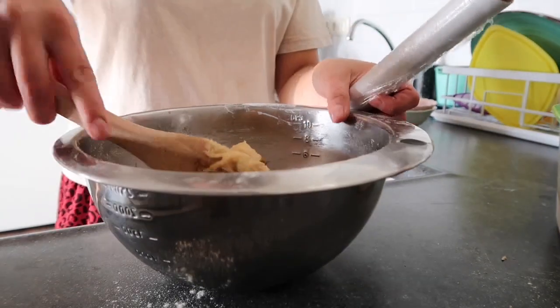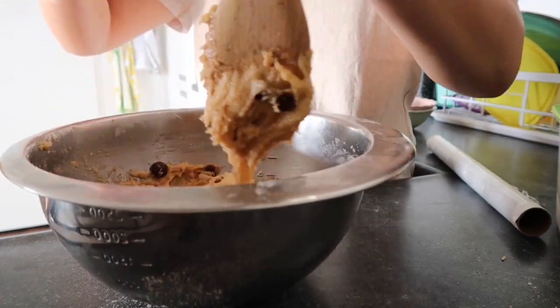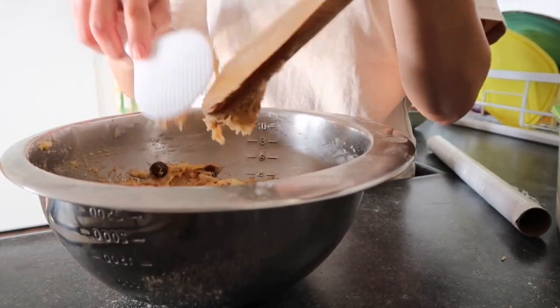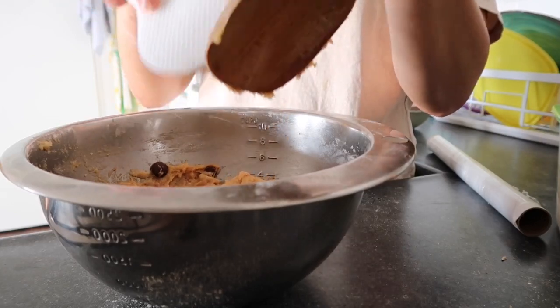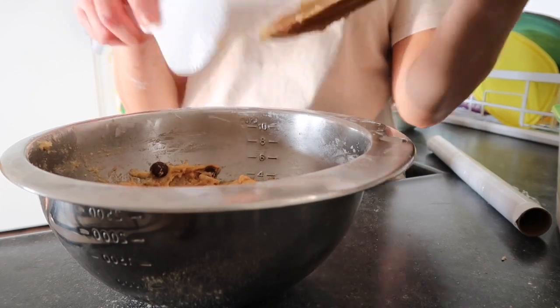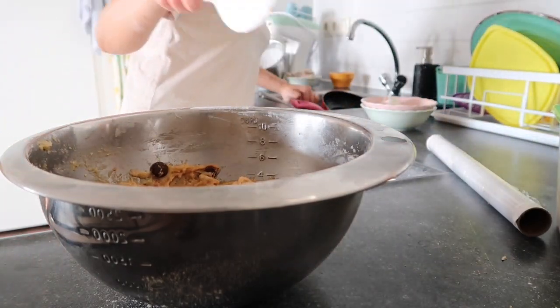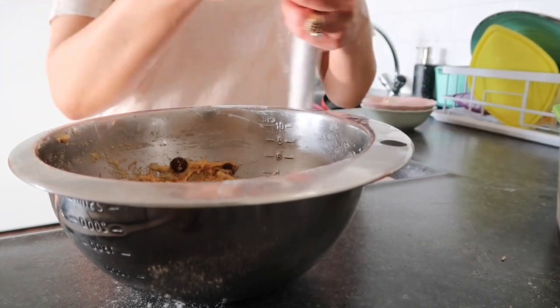After mixing, cover it with plastic wrap and let it sit in the fridge for about 30 minutes before you bake it. While it's chilling in the fridge, you should preheat your oven to 180 degrees. Cover it with plastic.